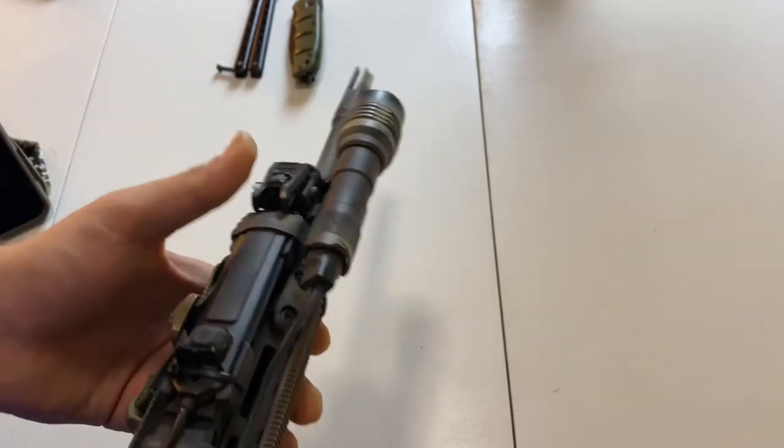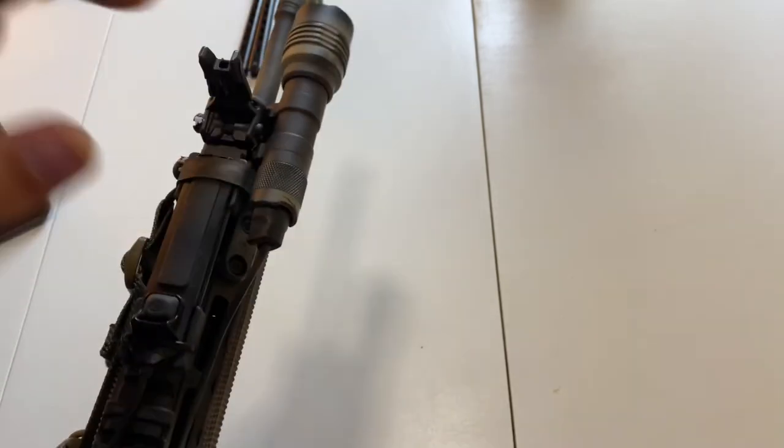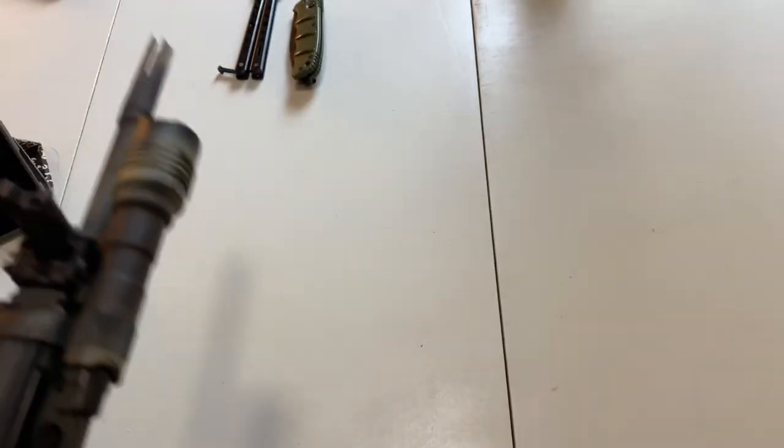Thank you guys very much for watching. This was just a little update video — not bashing Streamlight at all. I'm a huge fan of their company and I love their products. But if you guys have this flashlight, I honestly recommend running the clicky tail cap instead of this pad. All right guys, have a great day. Bye-bye.